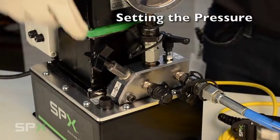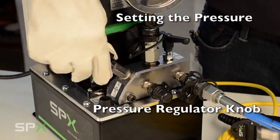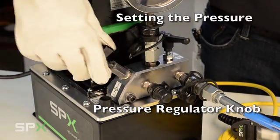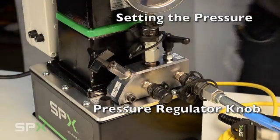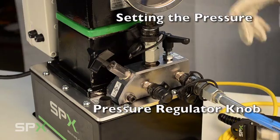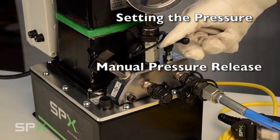To set the pressure, you'll need to use your pressure gauge and make sure your hoses are connected to the tool. You can change the setting by turning the user adjustable pressure regulator knob. By turning it clockwise, you will increase the pressure. The manual pressure release allows you to release stored pressure in the hydraulic circuit.